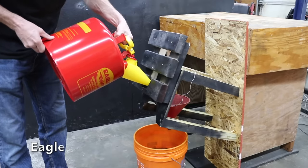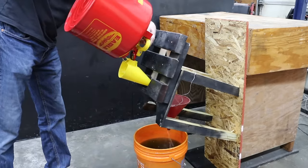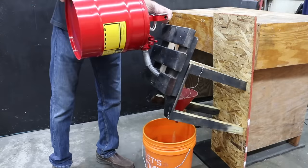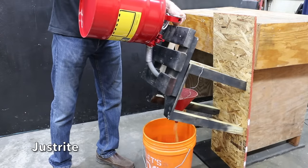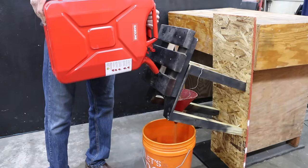With the Eagle can, the funnel angle was barely sufficient and it probably wouldn't work well with some vehicles. The SureCan offers a lot of flexibility with no issues. The Just Right's long spout really helped — no problems draining. Just like the Just Right, the Wavian also fully drained with no issues.